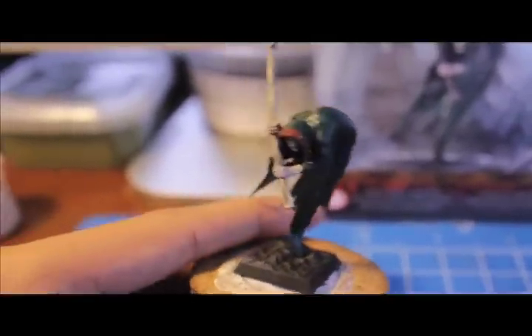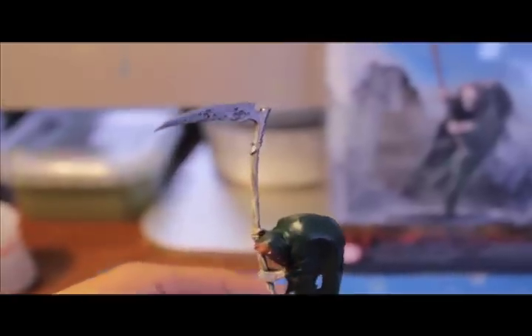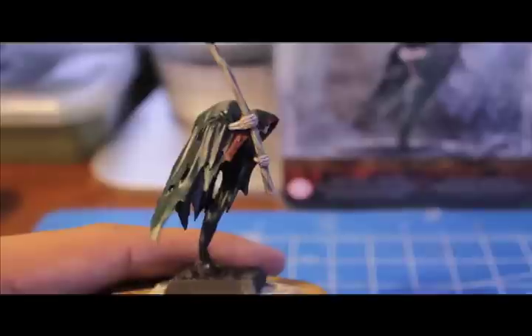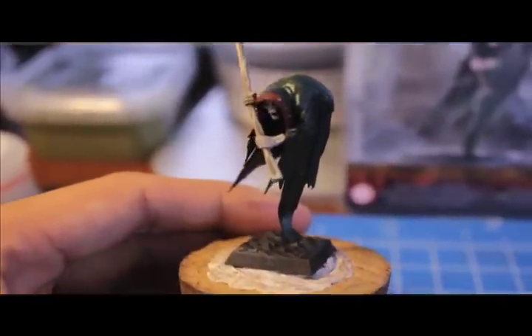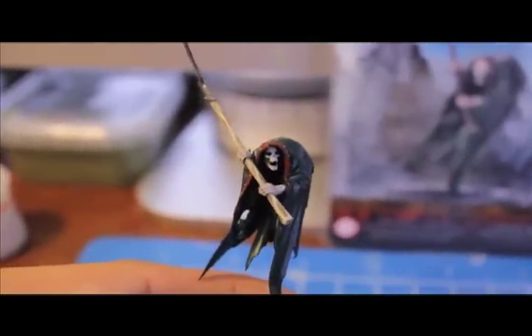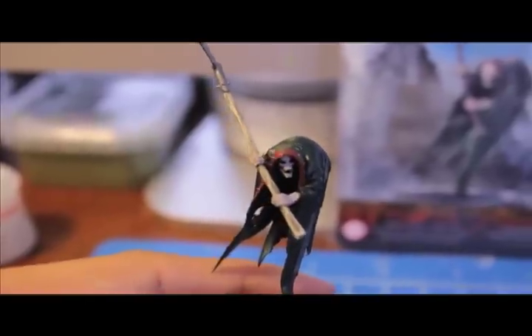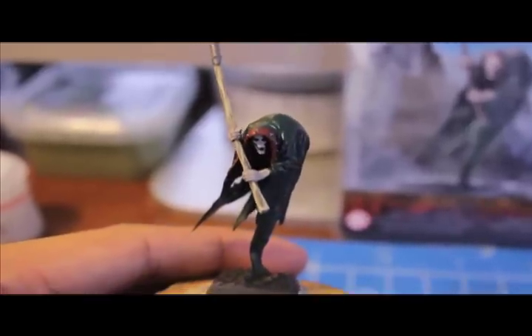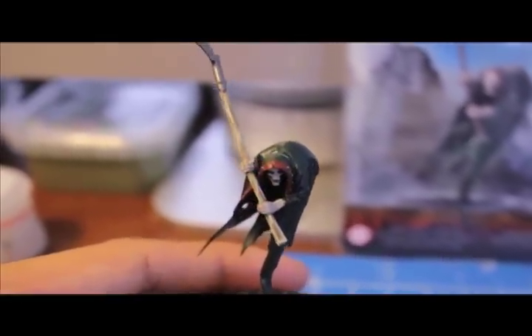After painting in the Commando Khaki, use Bleached Bone to strengthen the lines and give them a little more starkness. Then apply a Games Workshop wash of Devlin Mud all along the length of the staff hilt after highlighting up with Bleached Bone. Also apply Devlin Mud on the bone areas — the hands and face — painting it into the recesses.